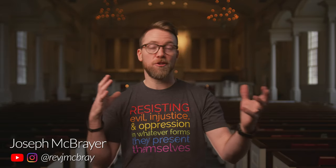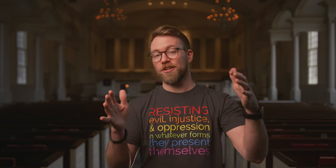Hey y'all, Joseph McBrayer here. So glad you're watching this channel — please do like and subscribe. A lot of videos about how we're doing church things. Today I'm actually going to share about church cinematography and how we're filming things in the sanctuary in the season of Lent here at Oak Grove.